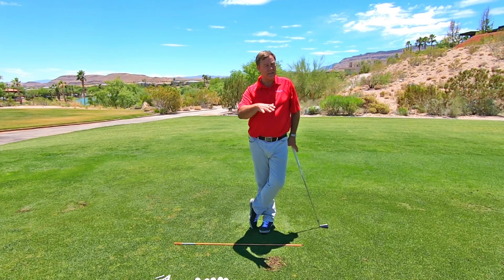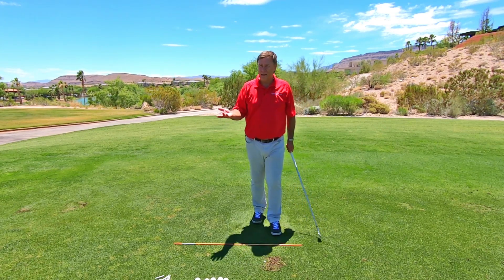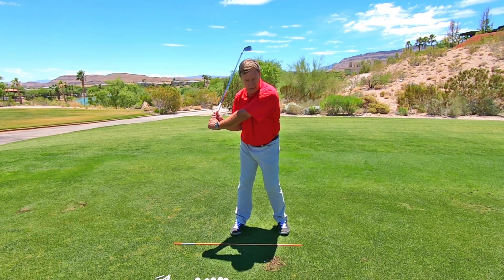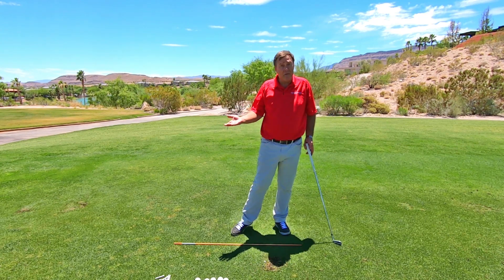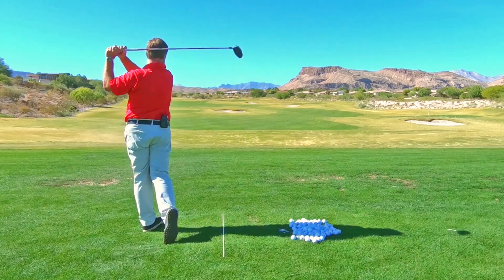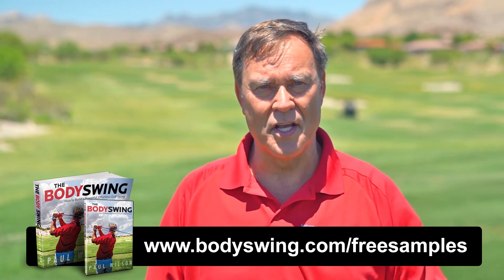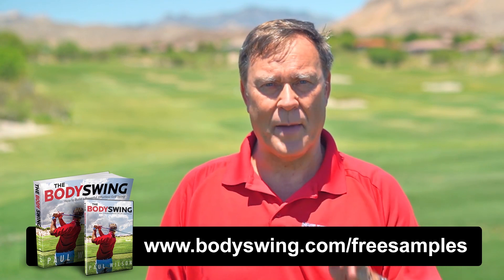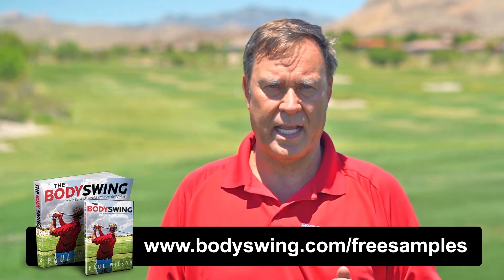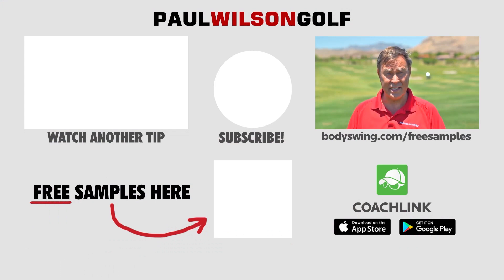Hopefully you understand it. A lot of people are doing it wrong because they don't know this. Yes, maintaining the lag is important, but what's more important is that you've got to use that angle — that was the whole reason you're trying to build it, so you release it and get more clubhead speed. I've been teaching a powerful, effortless, pain-free golf swing since 1991. If you'd like to learn this type of swing, head over to bodyswing.com/free-samples.